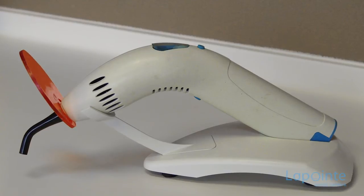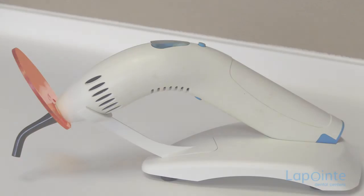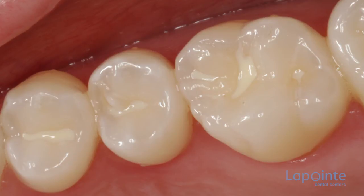Once the sealant is applied, it is hardened with a lamp especially designed for this purpose. The sealant is now hard and the job is complete. A sealant that is well applied and well maintained can last many years.